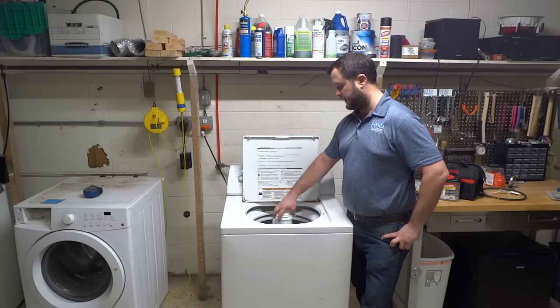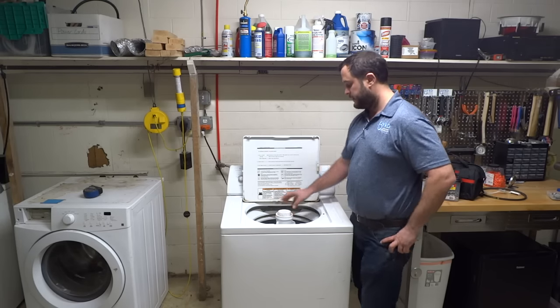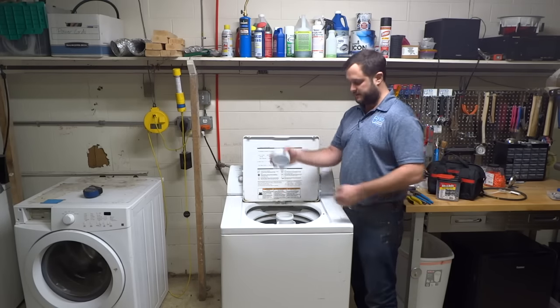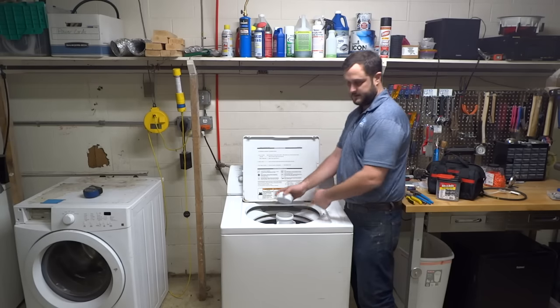What you need to do to get this working again is put inside this machine, right in here inside the agitator. A real simple repair. You can try to pry this off with your fingers — sometimes it comes off. Otherwise you can just use a flathead screwdriver.